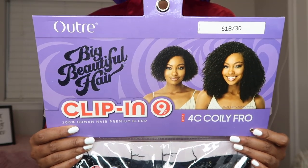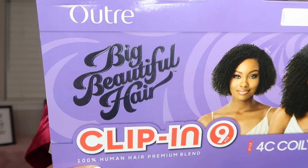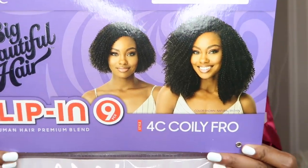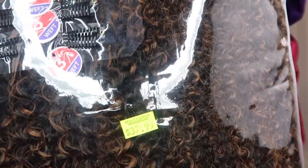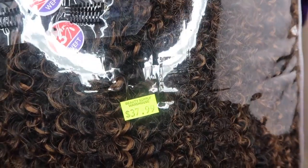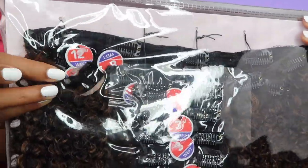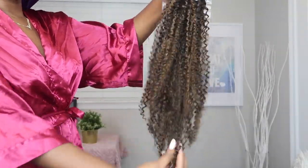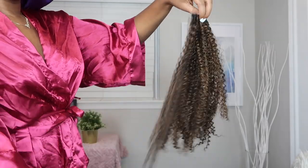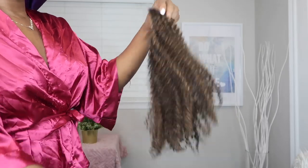It's time to see how these clip-ins actually work. I'm just showing you the package — you can screenshot this if you want to go find it in your local beauty supply store. It says 4C Coil. The price on the colored one is a little bit more — $38 for the colors. These are the wefts — nine wefts inside. They're super thick, so you know you're gonna get a full look. I don't think you need more than one pack. One of the three-inch wefts — my fingers didn't easily run through. It is a little bit coarse, a little bit hard, but we're gonna figure it out.